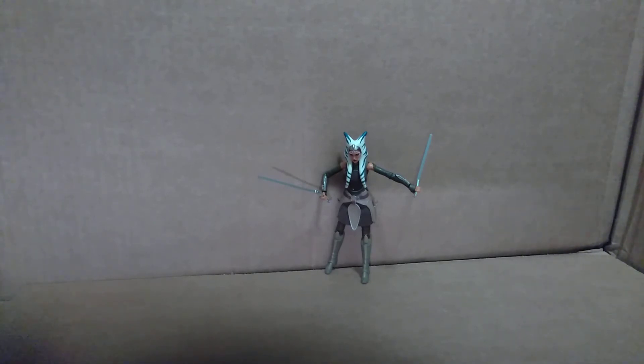That's all I have for you today. If you liked the video, please click the like button down below. And if you want to see more Black Series reviews, feel free to subscribe to the channel because I will be reviewing more Black Series figures in the future. Until the next video, may the force be with you.